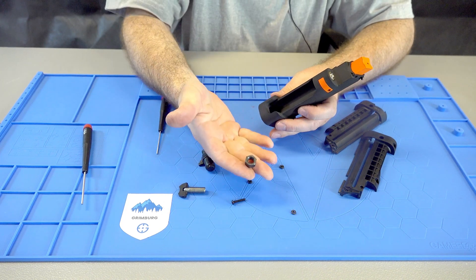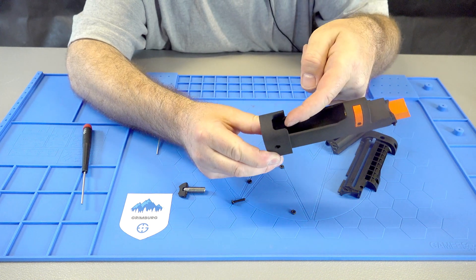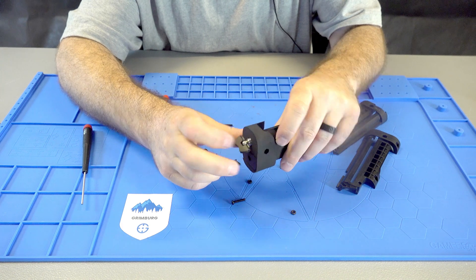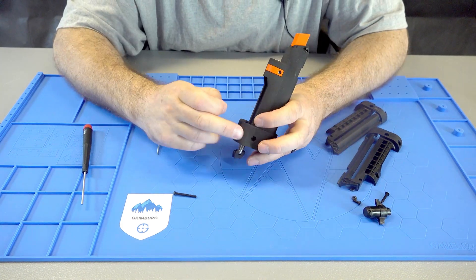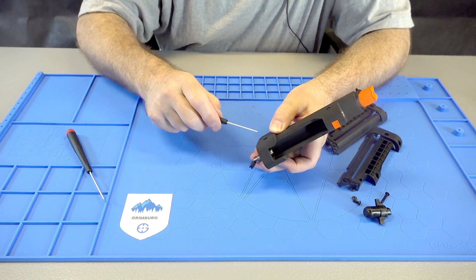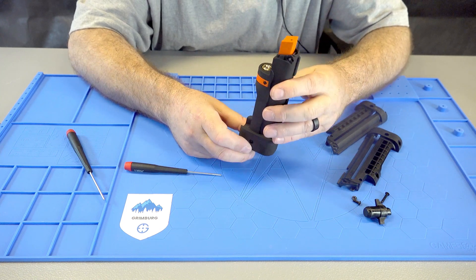Now you want to take the nut that goes on the thumb screw and push it on the inside of the magazine. The nut's in there — you hold it and put the thumb screw in the bottom. The last thing is there's a screw to hold the thumb screw nut in place, so that goes across the side. It takes a smaller drive — screw that in. Now the bolt that holds the thumb screw in there won't come out.